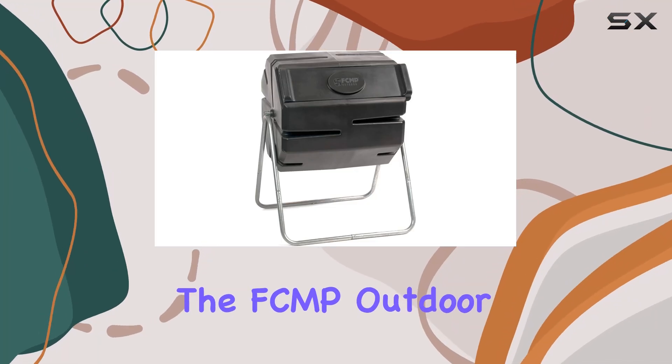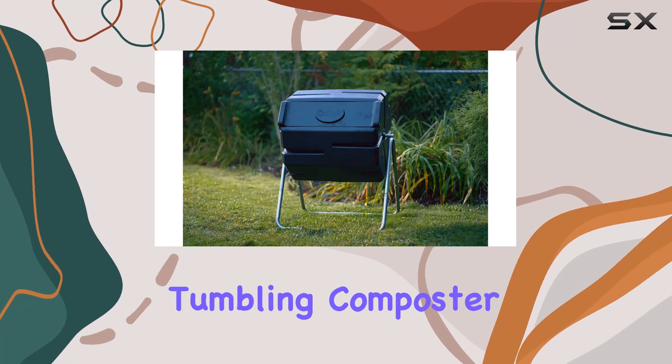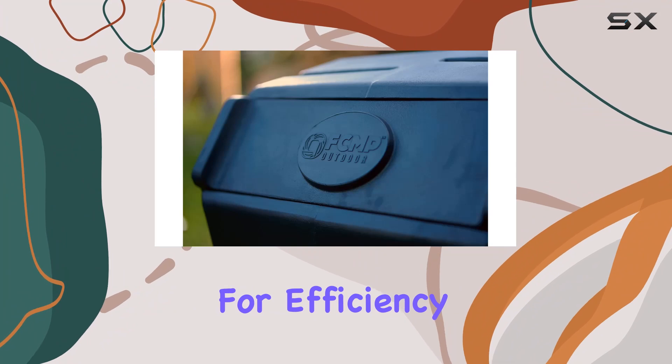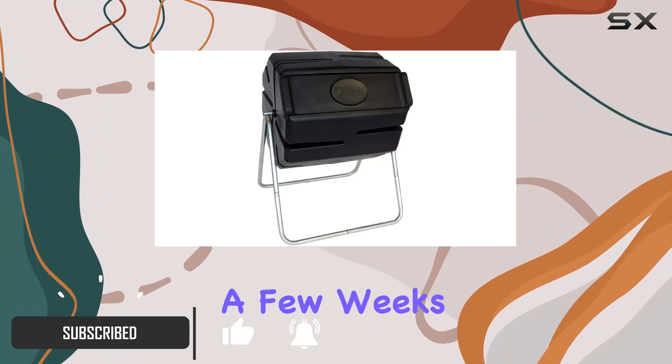Transform your garden with the FCMP Outdoor 37-Gallon Single-Chamber Roto Tumbling Composter. This sleek black compost bin is designed for efficiency, turning kitchen and yard waste into nutrient-rich compost in just a few weeks.